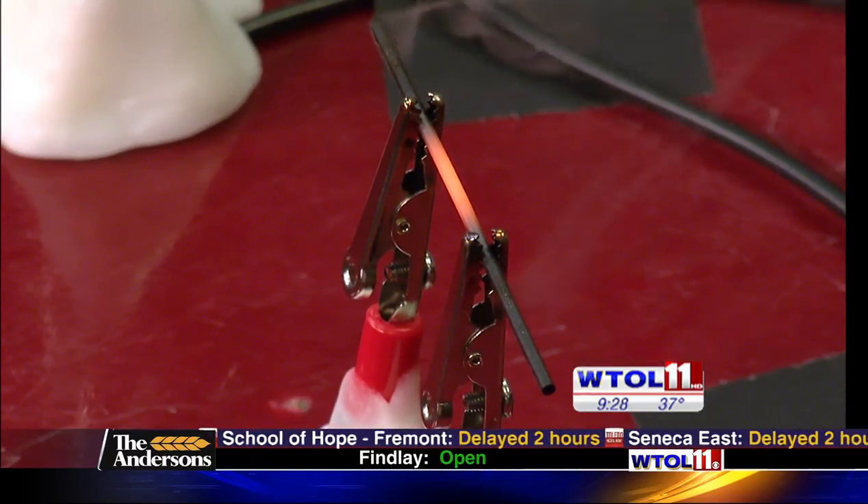If we had time to keep it on there, it wouldn't get as bright, but it would burn considerably longer. So let's go ahead and take that one out.